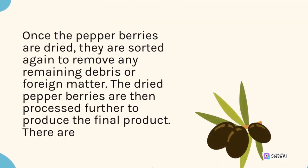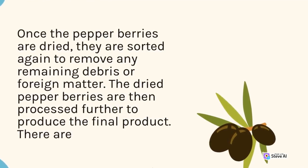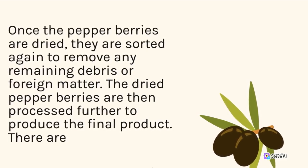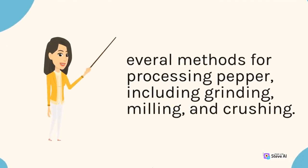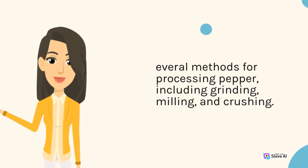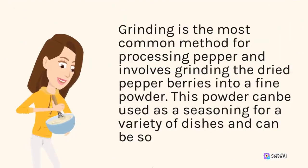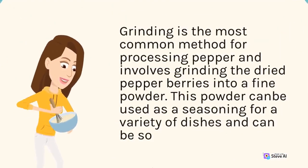Once the pepper berries are dried, they are sorted again to remove any remaining debris or foreign matter. The dried pepper berries are then processed further to produce the final product. Grinding is the most common method for processing pepper and involves grinding the dried pepper berries into a fine powder.